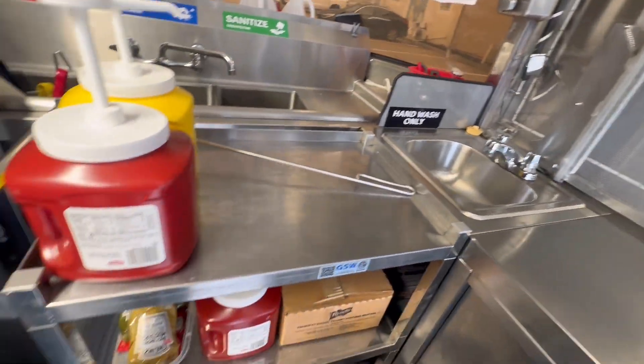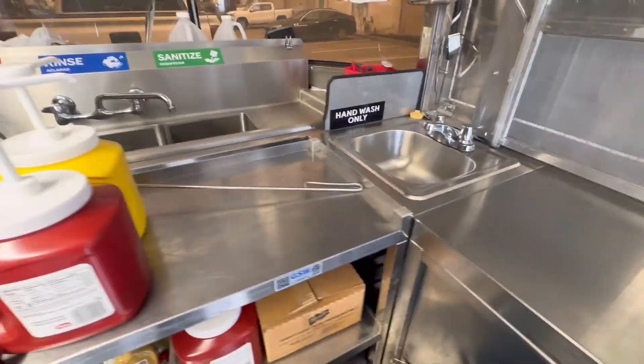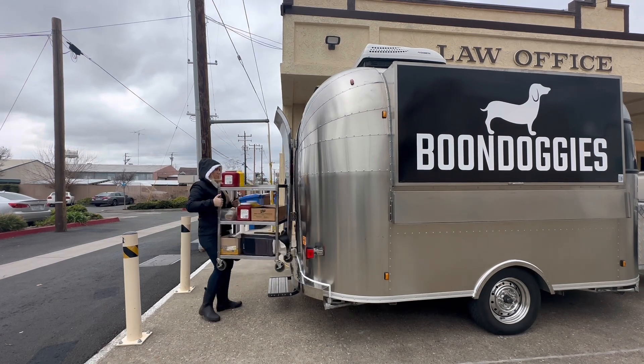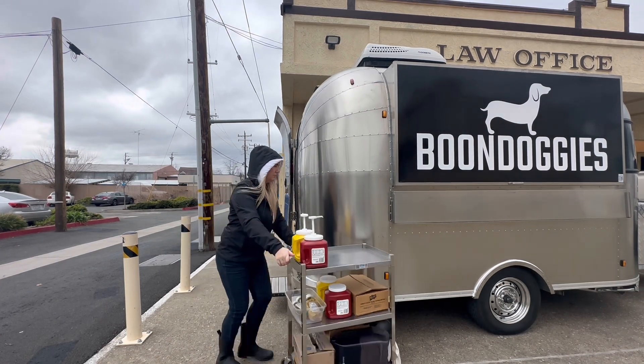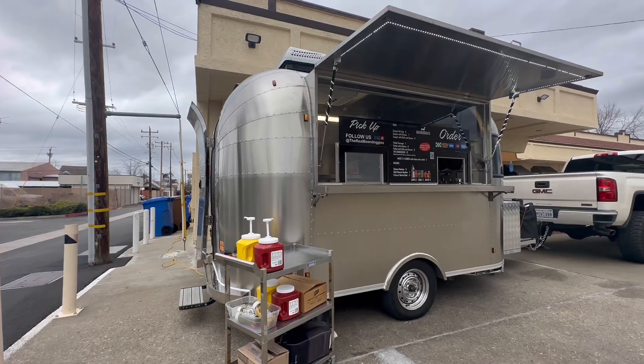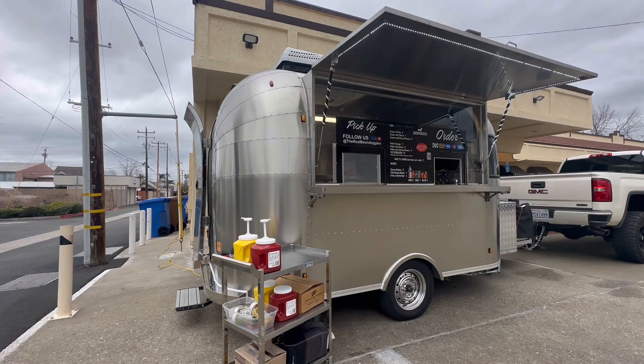This little stainless steel cart holds all of our condiments and extras and usually sits outside during service. We found that service in the trailer goes much smoother and much faster with self-service condiments. Ketchup, mustard, mayo, and relish live outside on the cart, while we have tomatoes, onions, jalapeños, and sauerkraut inside.